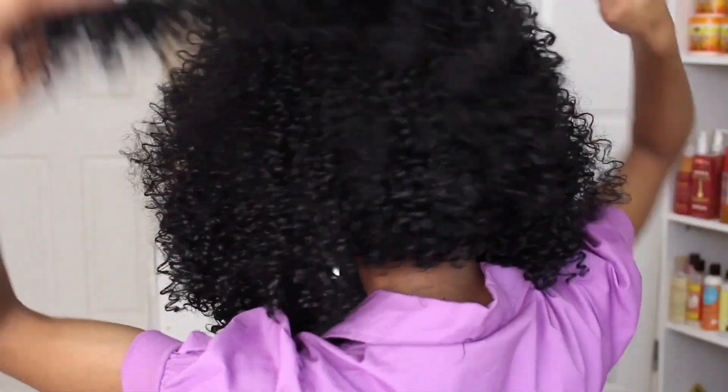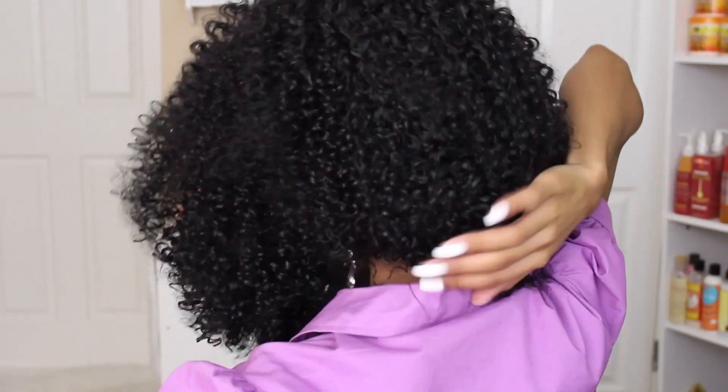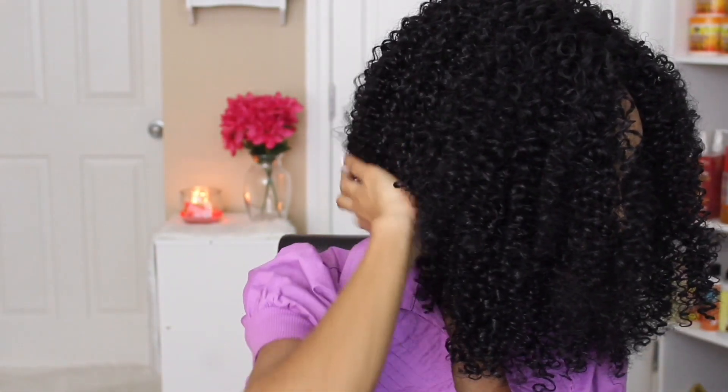Now that we've got our base in place, we can go ahead and take down our hair. The front portion will be laying on top of this little bun that we secured into place. You're just going to take that hair and flap it over the bun and tuck it away using some bobby pins.